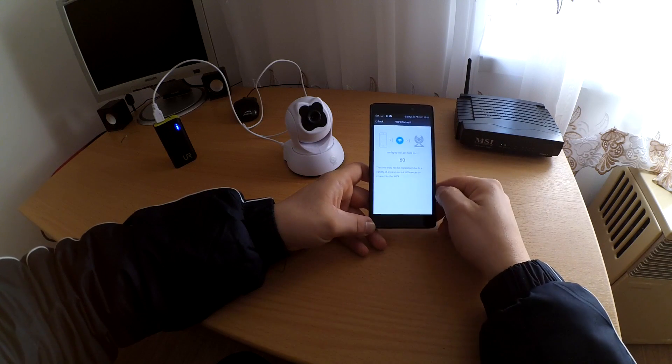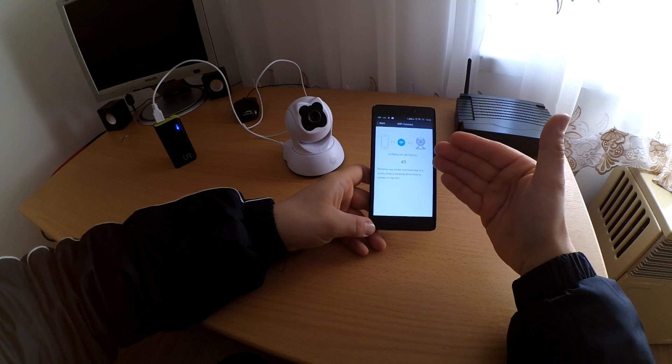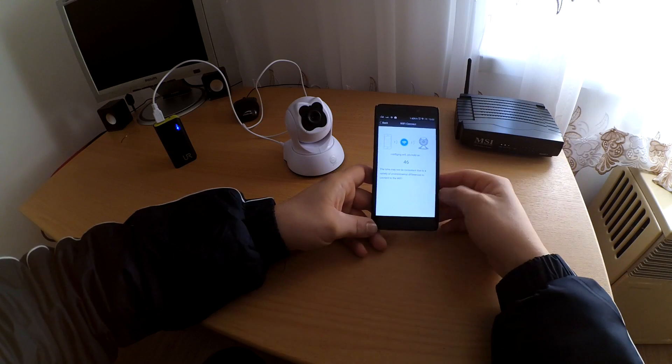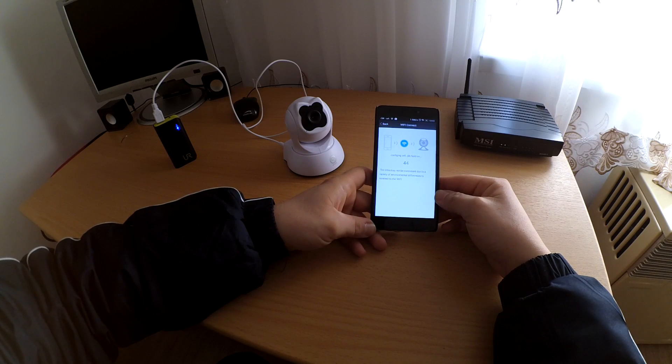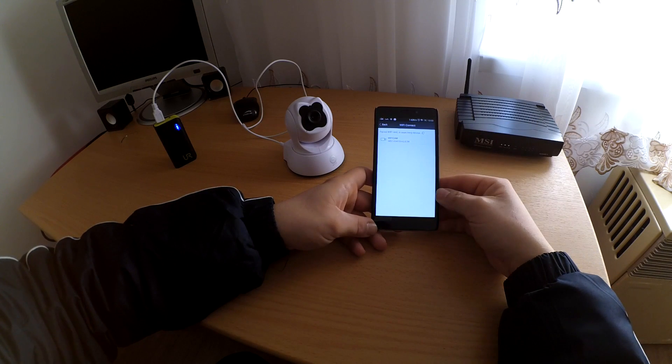And be silent. Connection start. Now the camera says connection start. And wait. Connection successful. And wait more. Connection successful.